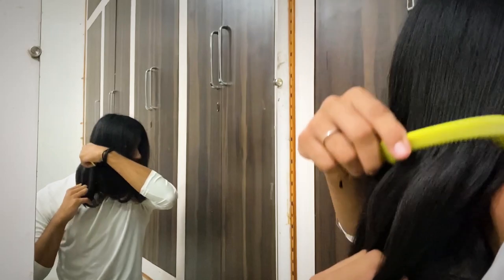Now I'm just running my comb over the hair to ensure that everything is nice and combed.